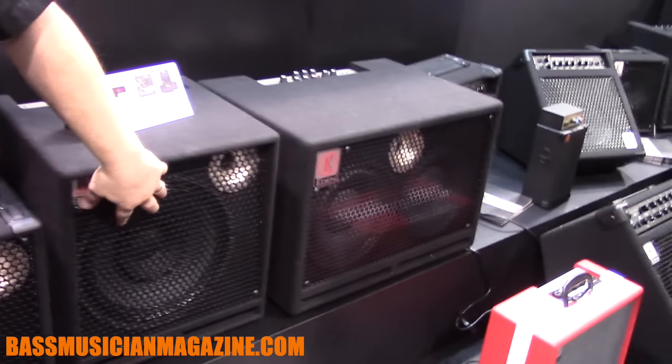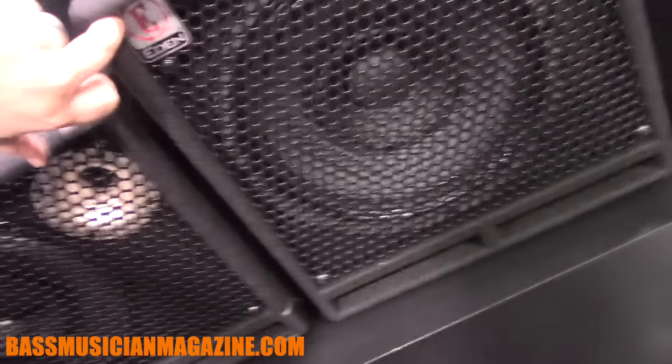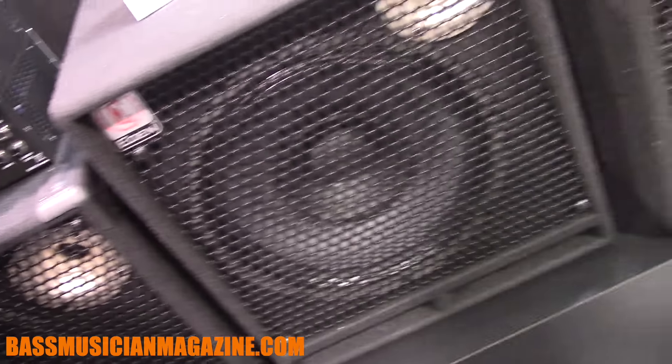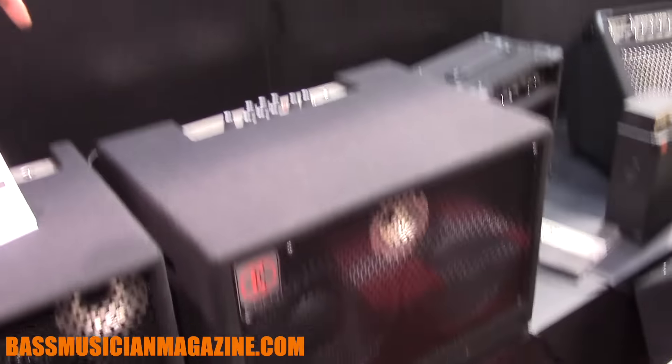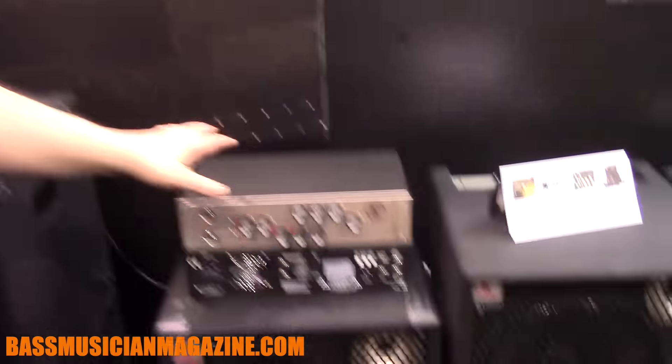That's basically the newest bits. Then we have this 112 combo, which has a tiny kickback — you can see it's slanted back ever so slightly. And then there's the 210 Terra Nova combo, which is basically just the Terra Nova head in a combo cabinet — nothing different about those at all. For more information, check out edenamplification.com.